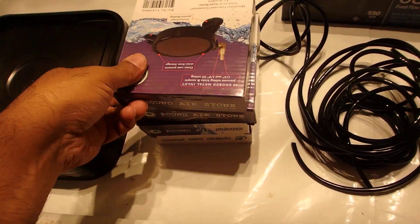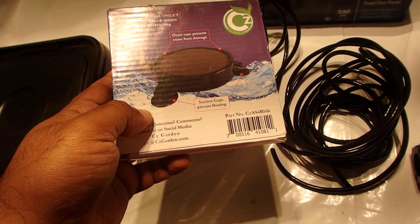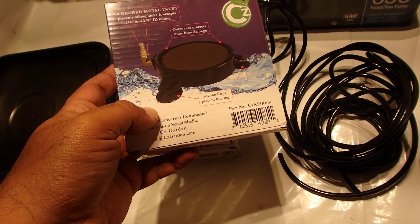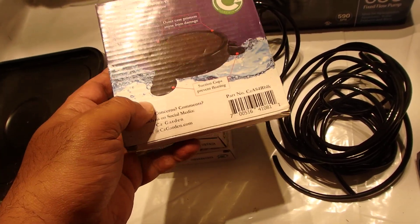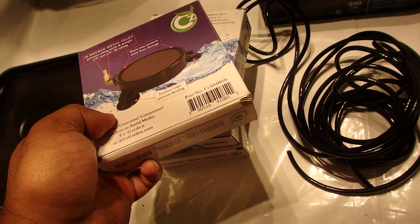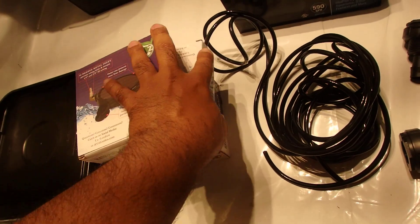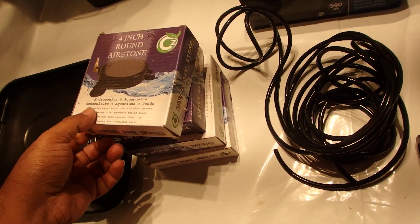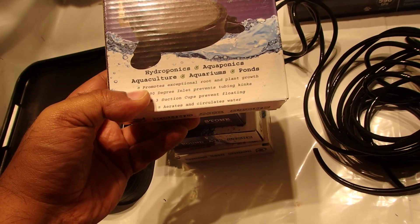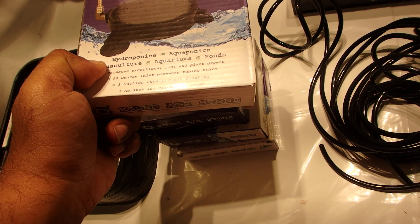I have four four-inch air stones, one for each of the plant buckets. I don't want to put one in the reservoir — you don't really want unnecessary air going in through the pump. I think these four will definitely be just fine. Everything I'm going to share will be in the description with links.